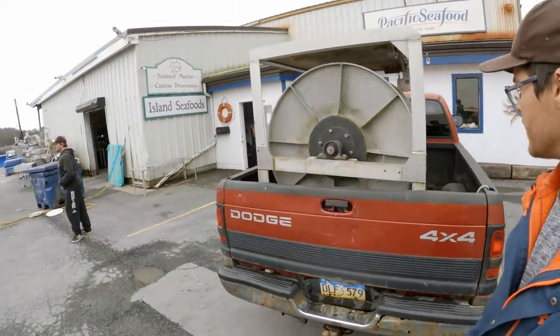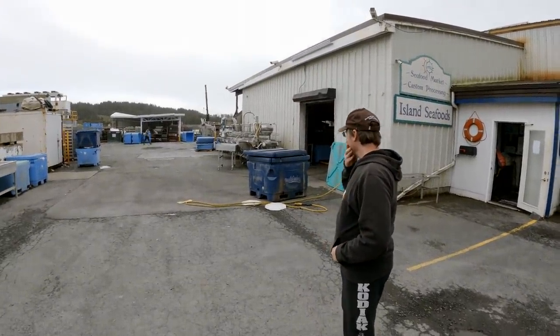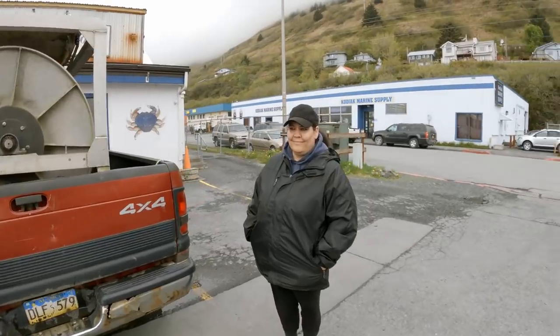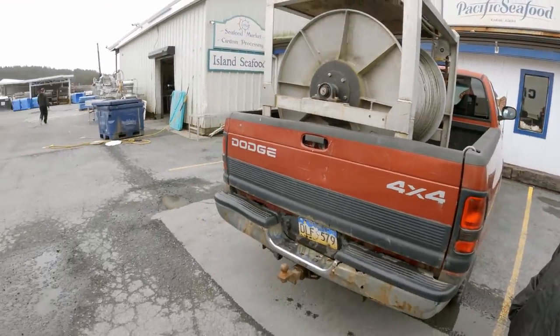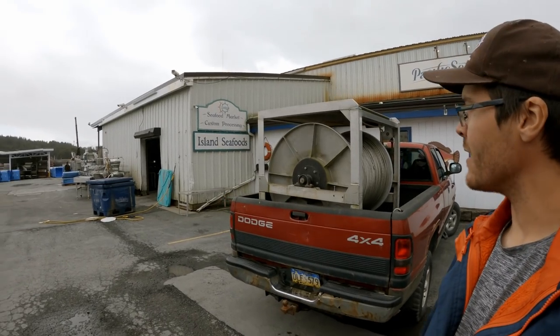Alright guys, we're just down at the plant here. About to get our reel offloaded. There's our man Ian. Forklift. There's mom. So we'll just wait until he comes over here with the forklift, get it lifted out.